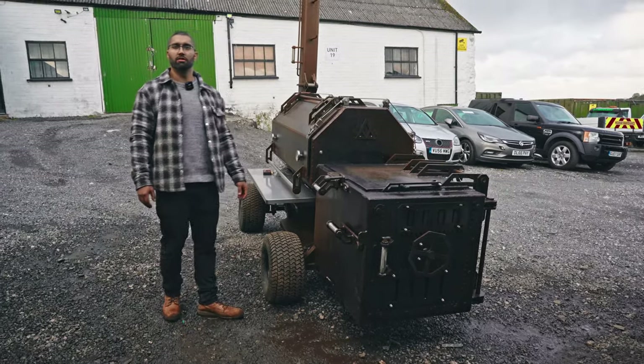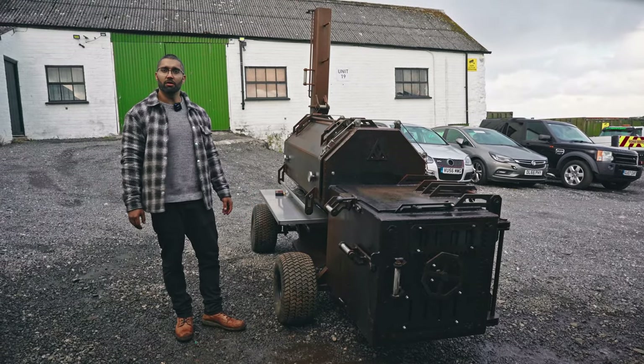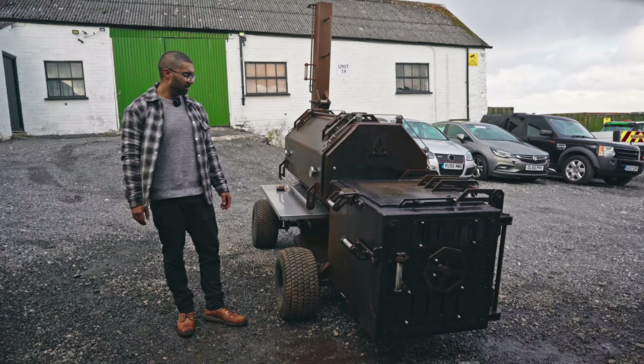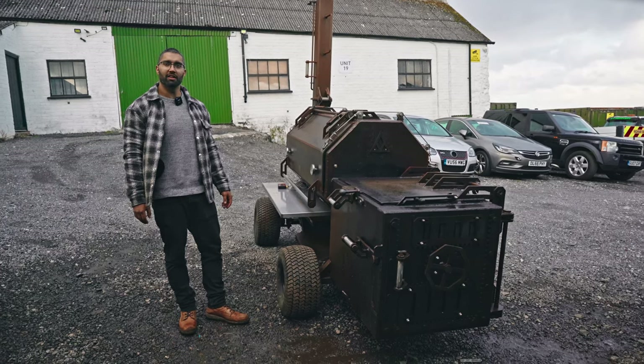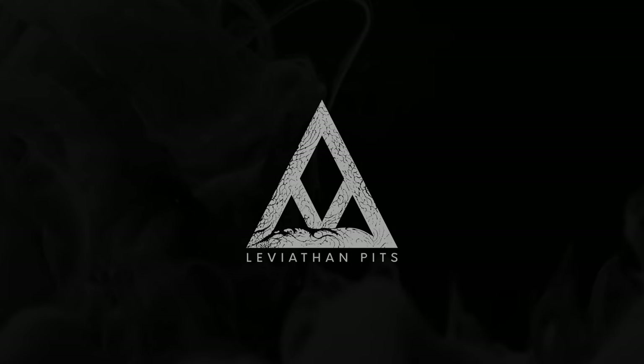Thanks for watching the video and being a part of the journey with us as we've been developing all of our products. If you'd like to see more of what we're up to, follow us on socials — leviathanpits.com is the main website. Thank you.